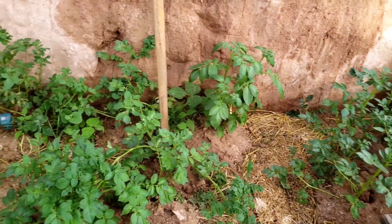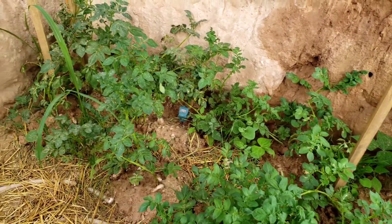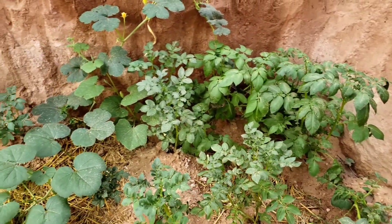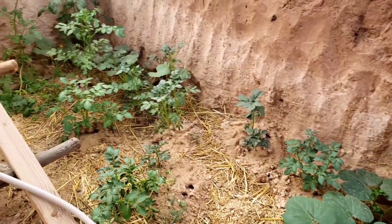These are almost all potatoes, with some corn and other things. On this side, there's more potatoes and some squash. I have moringa seeds on the way — they don't like cold below freezing, so I'm going to try to grow a couple in here. This entire geothermal greenhouse was built for under $200 — I just dug a hole, the plastic was about $100, and the lumber was about $100.